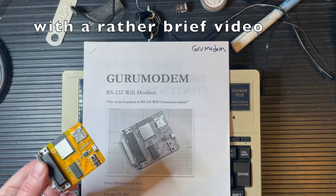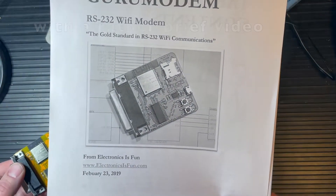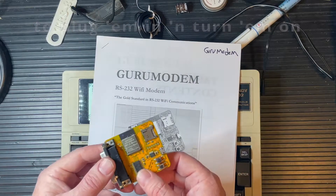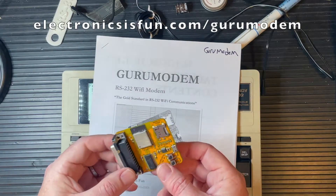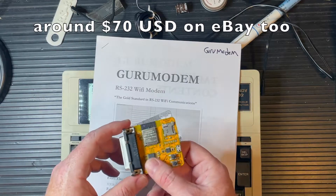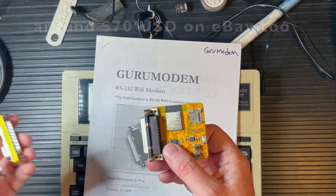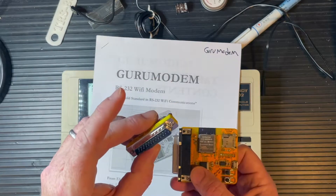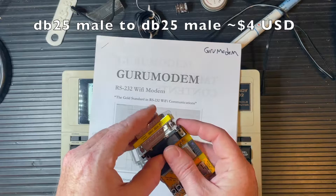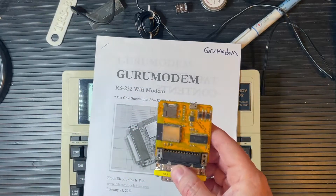This is the Guru Modem, available from Electronics is Fun — a great source for very great things. As you can see it came fully assembled. All we need to do to use this with our Model T is a little gender changer here, male-to-male. Let's get that in there.